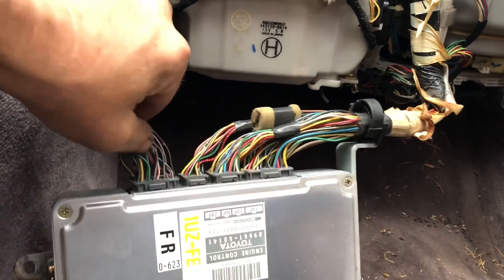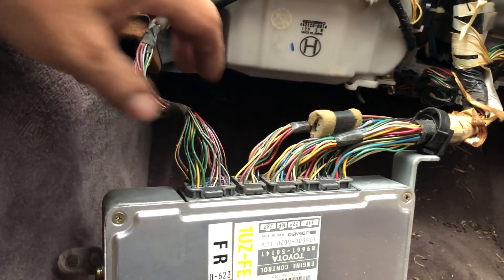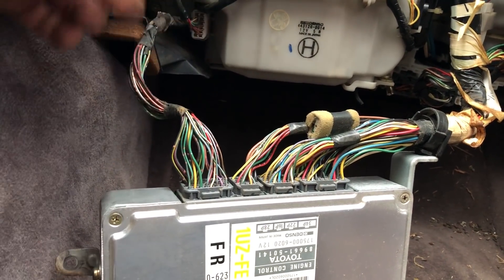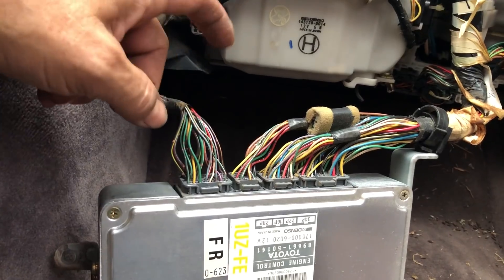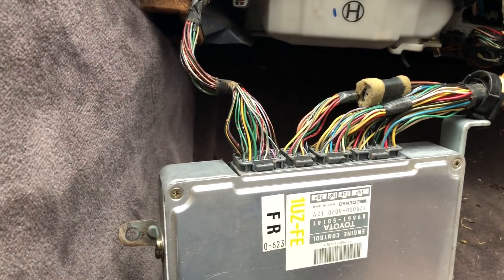And then it's just a matter of getting all these — actually, you don't even use all of them. I think there's only seven or eight wires marked that need to go from the Trooper wiring harness to this plug right here in order to fire up the Lexus motor.